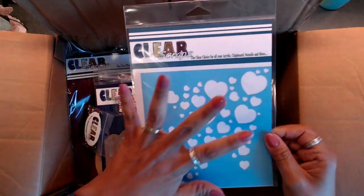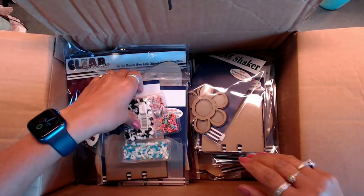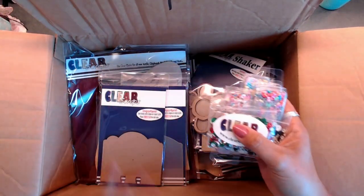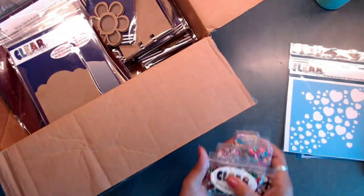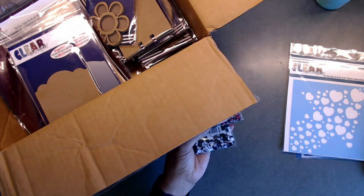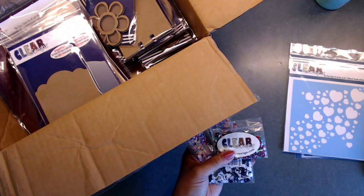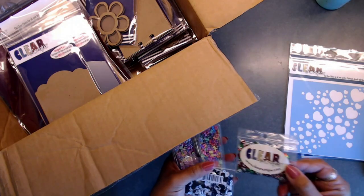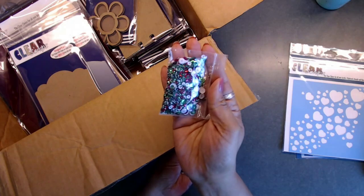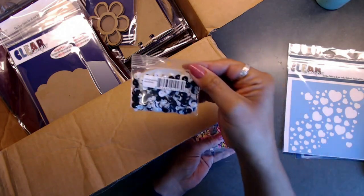I think this arrow heart stencil would be really nice on a layout or something. Now the next thing I got — I did order a bunch of different types of sequins and things, but I think some of them were out of stock. This one is the Holiday Sequins — really pretty, you get a bunch of different red, white, and green pieces with little glitter bits in there. That's for Christmas.